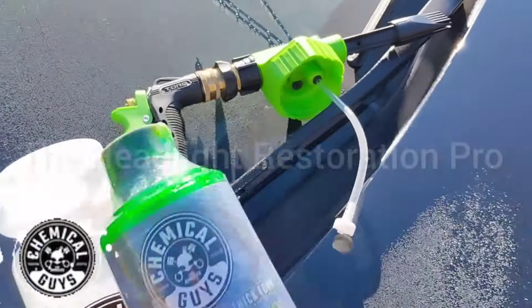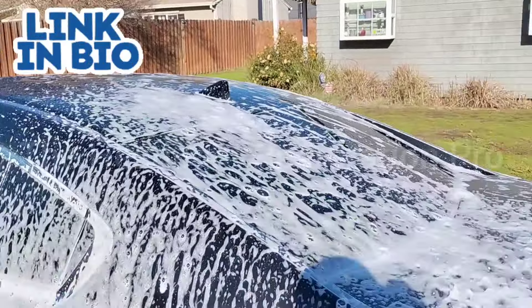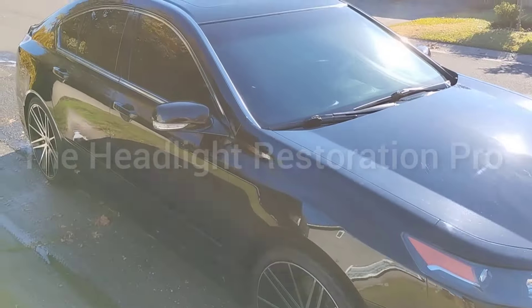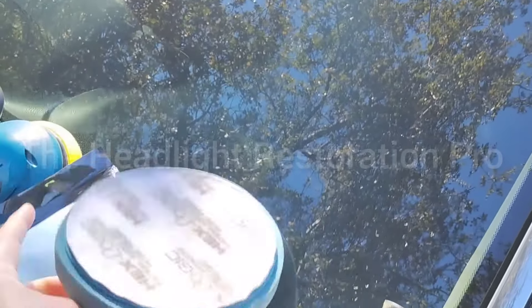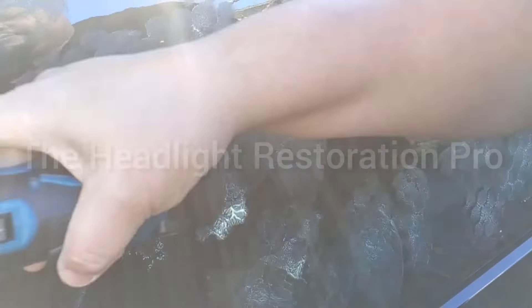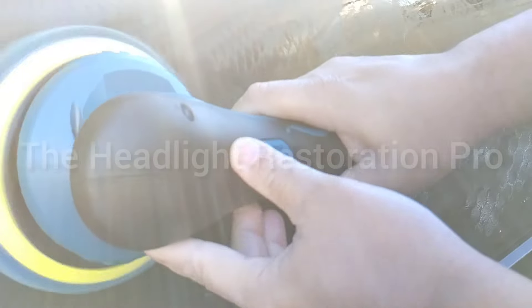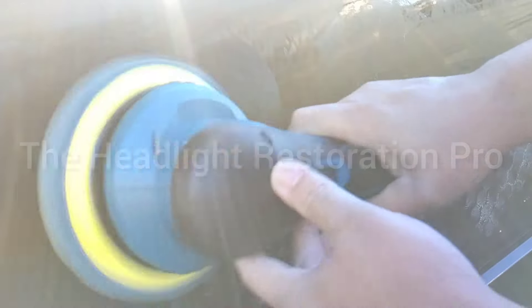Starting here with some Chemical Guys car wash — no foam. Going to wash the vehicle first, always before you wax or do anything else. Make sure you get a good scrub of the surface with a mitt, soap it up real good, and dry the vehicle — let it dry for a while before you start. Got the Saker here, a Hex Logic Chemical Guys blue pad — one of my favorites. Also got Chemical Guys professional grade microfiber towels and the butter wet wax by Chemical Guys, which is a carnauba wax — great for dark color vehicles, and I'm using it as a topper since my vehicle was already waxed about three to four months ago.